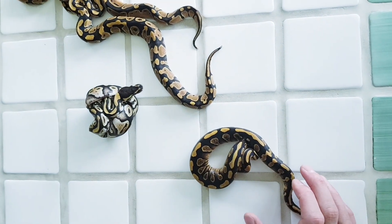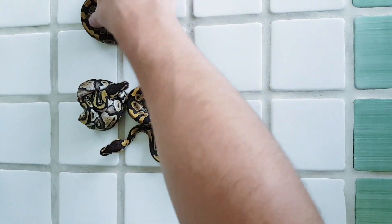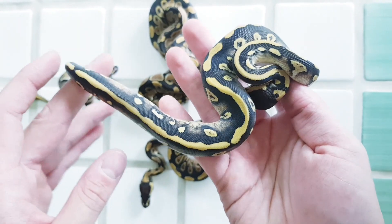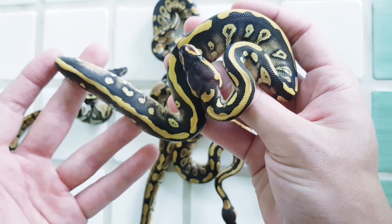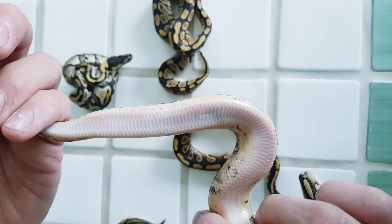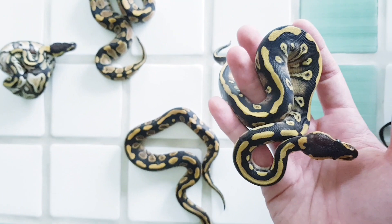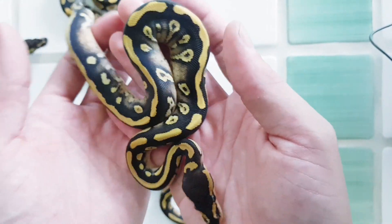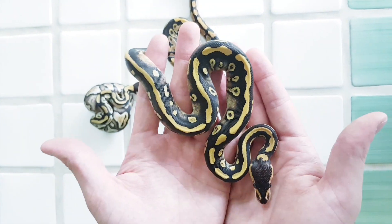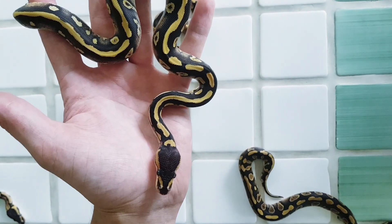And then we have the other one — my absolute favorite Wookiee we've produced this year. This is a Phantom Yellowbelly Wookiee het Clown female — a holdback as well. Absolutely gorgeous. Look at the sides — so, so nice and orange. Also the belly has white on it as well. This is the first year we're working with Wookiee, and my god, this is such a nice combo. I mean, Wookiee as a single gene looks a little bit chocolate-like, but in combination this is nowhere near what chocolate can do — we also have chocolate — this is so, so much nicer. Absolutely blown away by this combo.